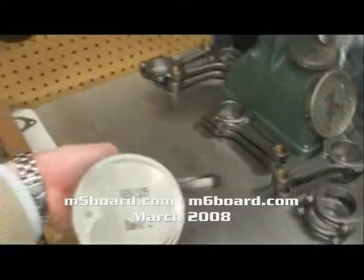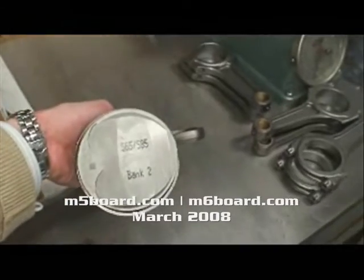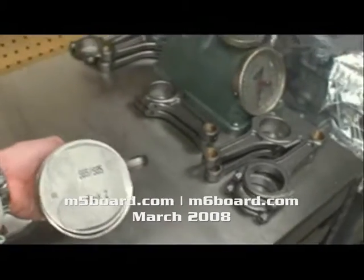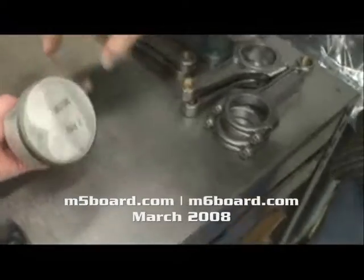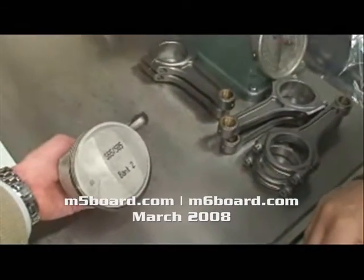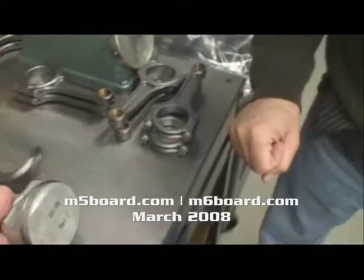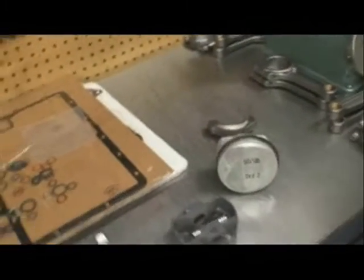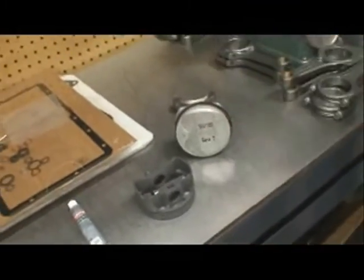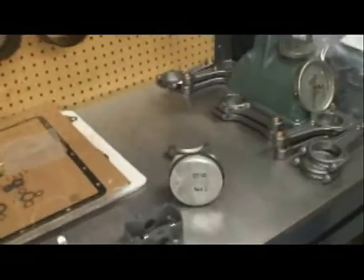This is from the S85 engine. They also use it in the S65 engine — it could be used in two different products. They use this in the M3 as well. It's essentially the same motor, just two fewer cylinders. So it's the M3 and M5 engine — the S85 and S65 share the same pistons, which is why Mahle makes them. That's what came out of our engine.